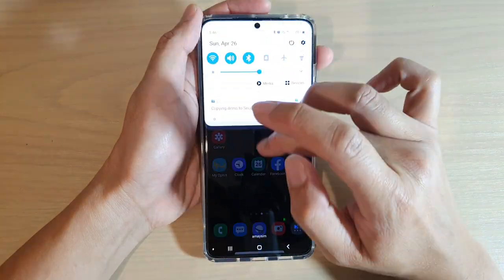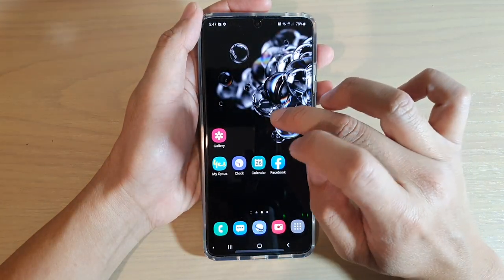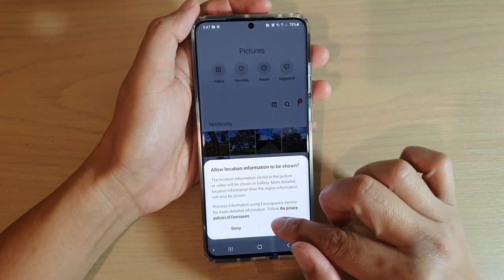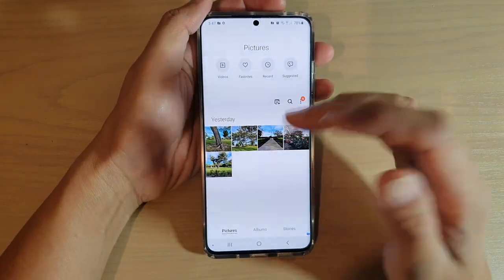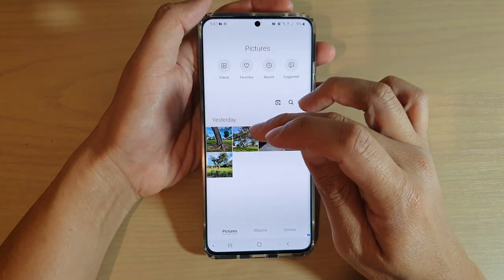Tap on that and it will copy the photos or videos over to your secure folder. You can see it copying files over. Go into the secure folder and in the gallery you can see the photos that have been copied in.